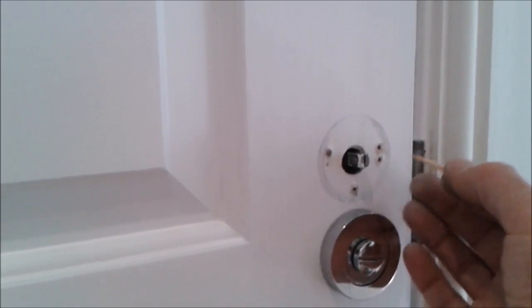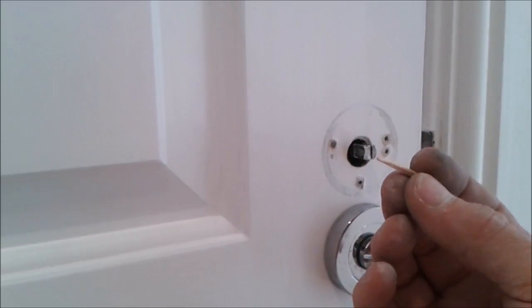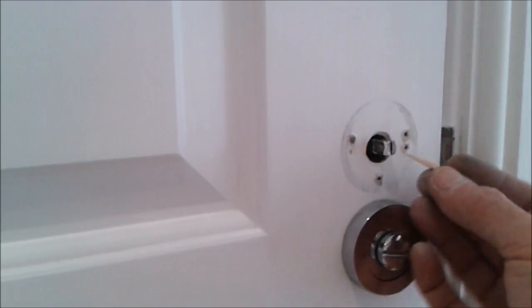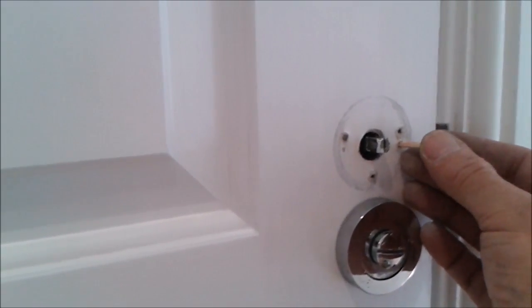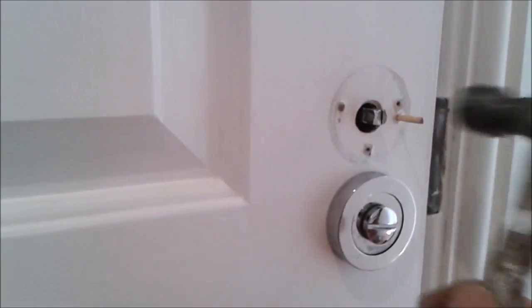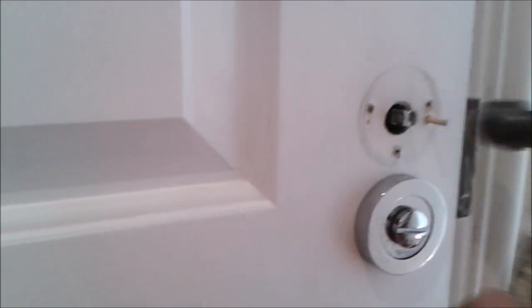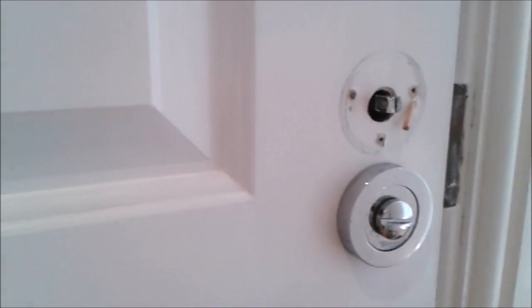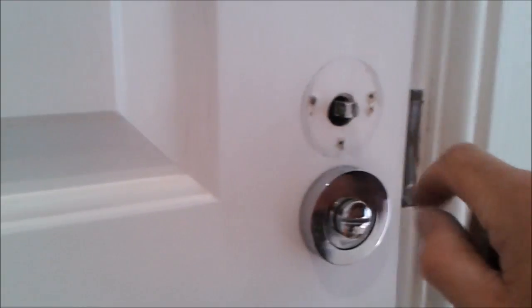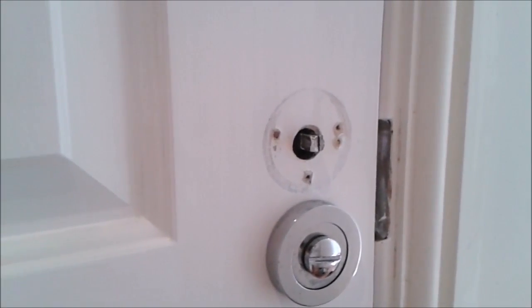Anywhere the hole has gone a bit oversized, just cut a small piece of wood, sharpen it to a point, then just pop it in the hole with a hammer until it breaks. Then you can put your screw back in.